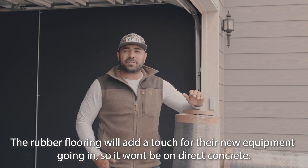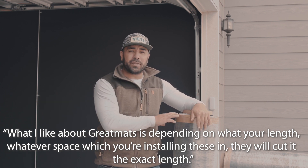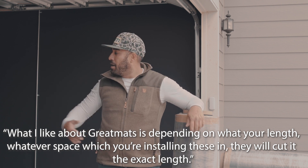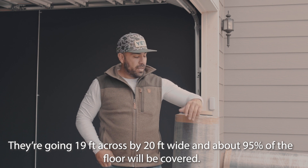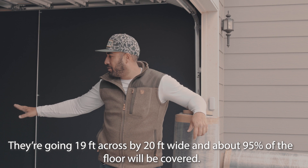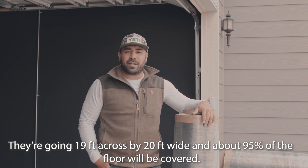What I like about Great Mats is depending on the length of whatever space you're installing these in, they will cut it to the exact length. We're going 19 feet across by 20 feet wide, so it's going to be absolutely perfect for the installation. We can have a little bit of room in part of our garage — about 95% is going to be covered.